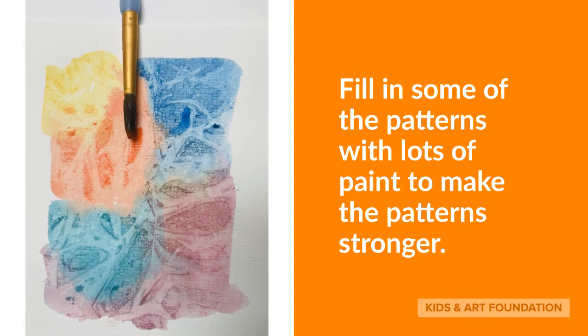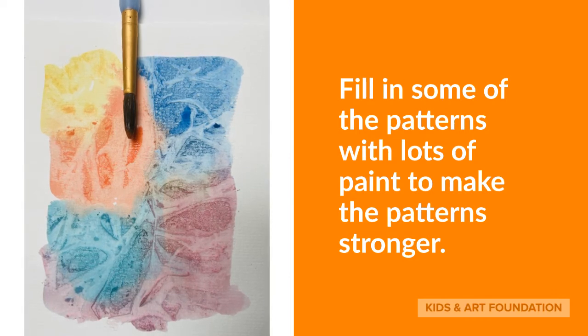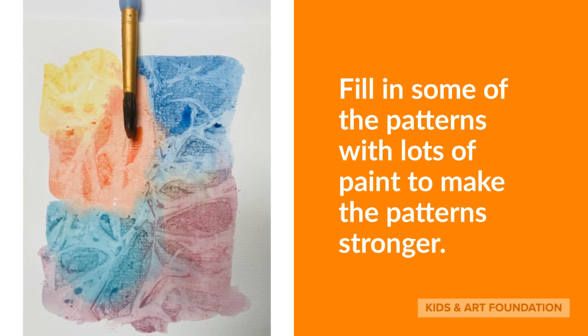If you want, you can go over with more paint to make those patterns seem stronger. Well, I hope you enjoyed painting and creating wonderful patterns with your watercolor.